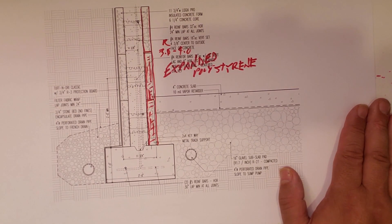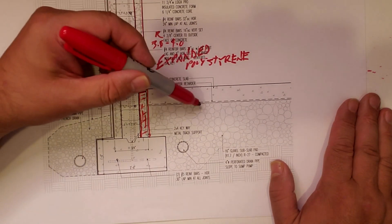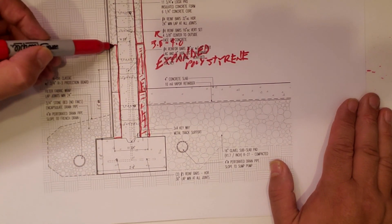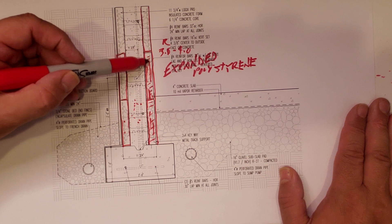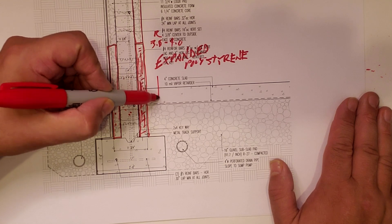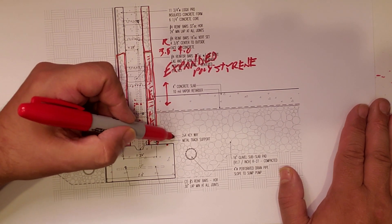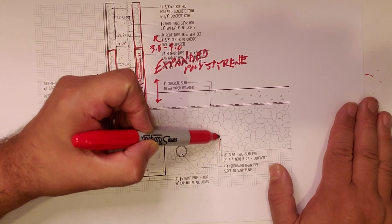EPS carries usually around a 3.8 to 4.0 R-value. The cool thing about having ICFs is that a lot of times with sub-slab insulation you have to turn it up, but here, by virtue of using the ICF that has EPS form on both sides with concrete in the middle, you basically get that thermal break. We just pour the slab literally up against it, and that allows your slab to be pretty much anywhere. We knew we were going to be up about 16 inches here.